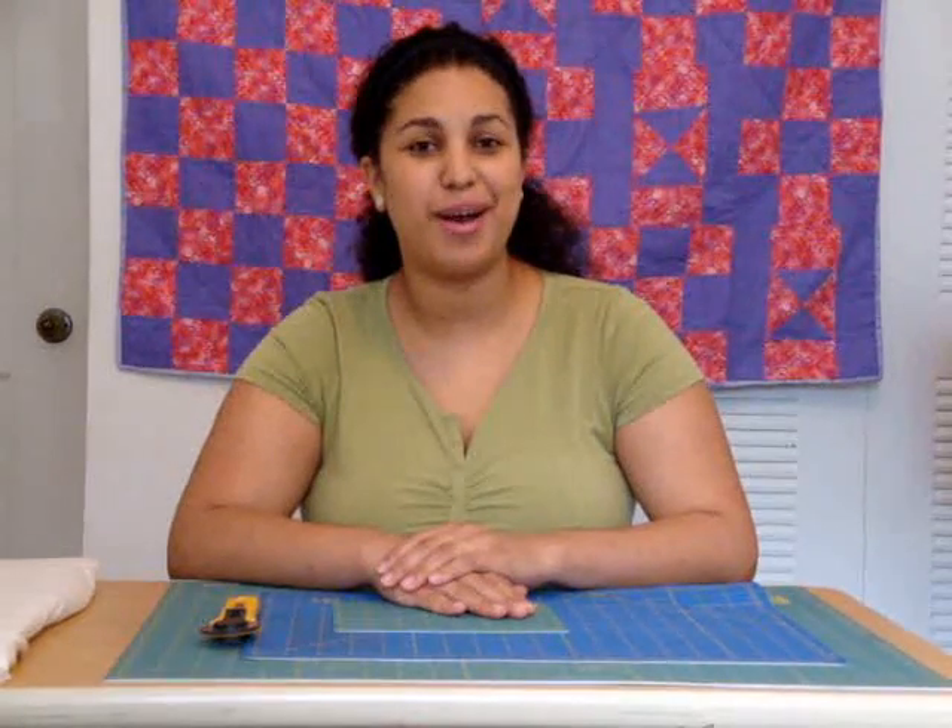Hey, it's Vanessa from CraftyGemini.com. Today we're going to cover some basic cutting tools and techniques.